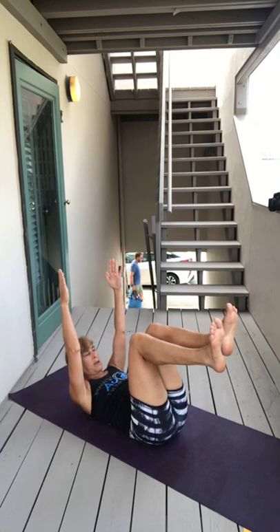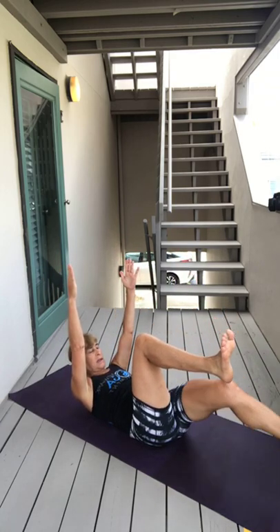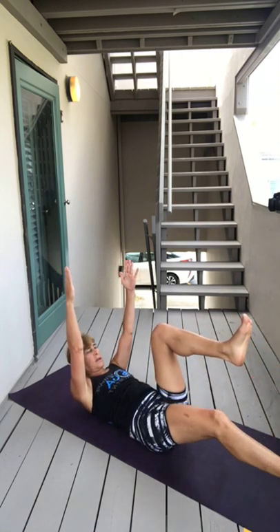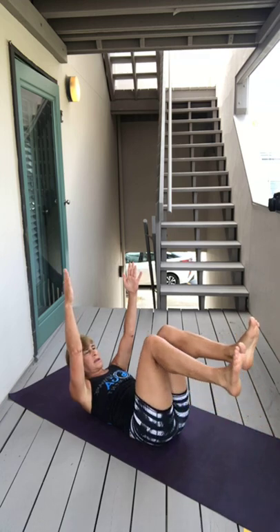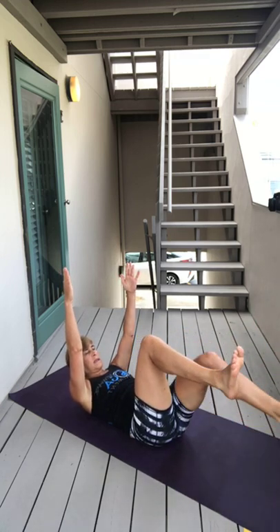Keep your spine down. If you want to make it a little tougher, inhale lift your head up and look, but keep your arms where they are. Exhale. Inhale, come up — be very mindful that you're not moving anything else. One more time each side.